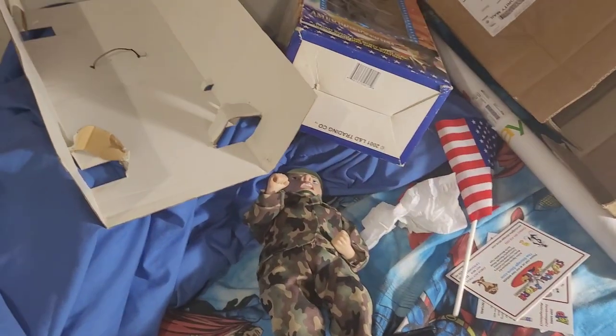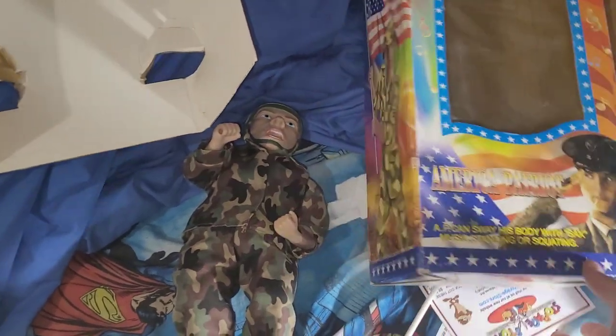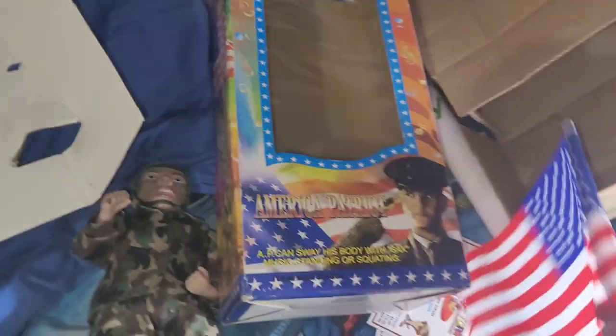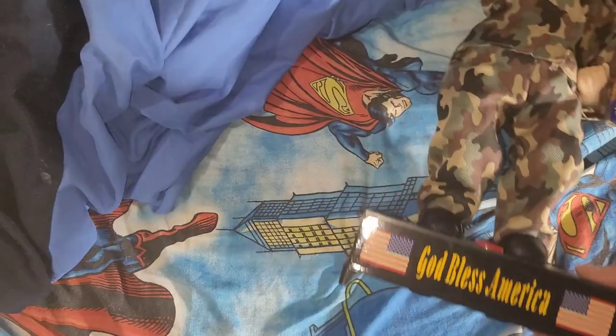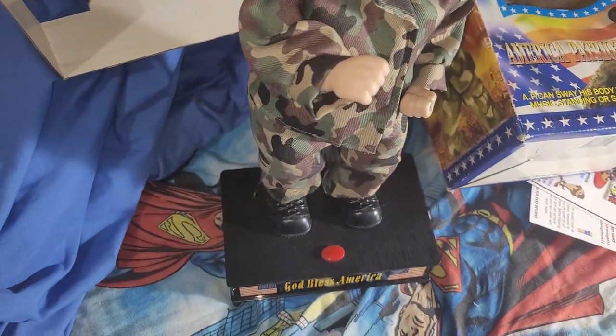What up my dudes, this is Train Man here. Today I just got the American Patriot, the Fang-D. I finally got one — thank goodness. It'll go with my other GIs. It's basically like an Arnold face but the legs are split and I gotta fix them.